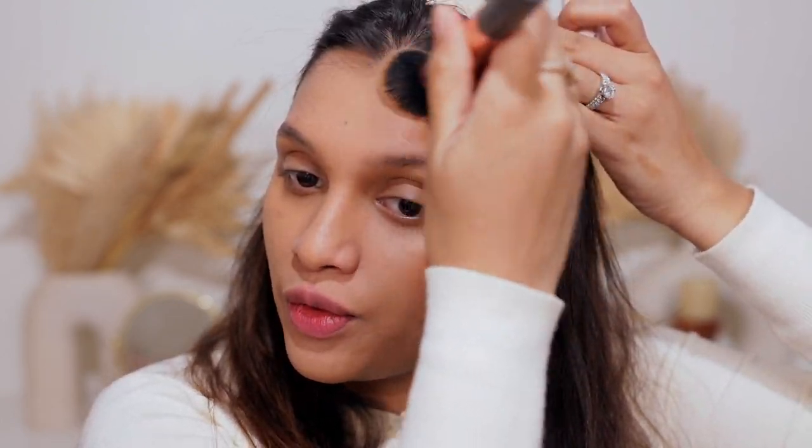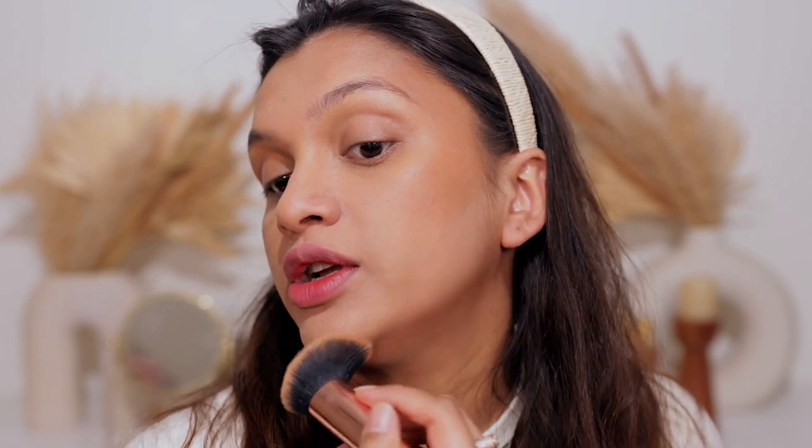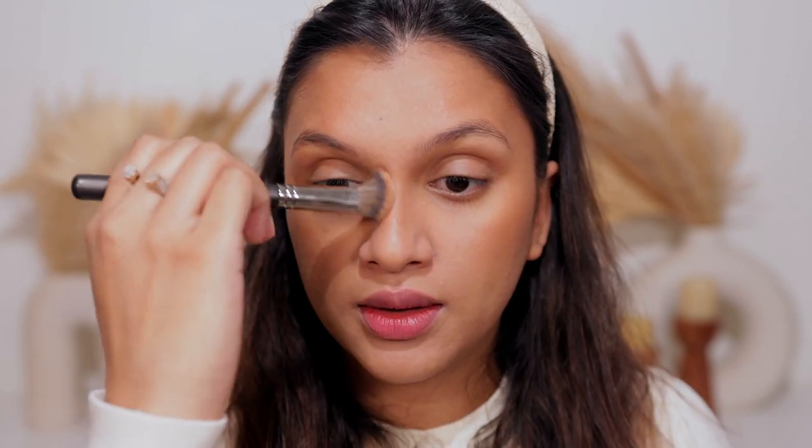I then apply the bronzer on my forehead, on my double chin area to cancel it out, and along my jawline to sharpen it a little. For my nose contour I use the PAC 272 angled dense brush and contour my nose with the same cream bronzer.